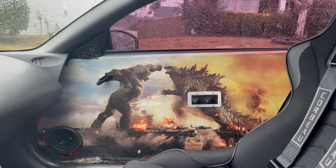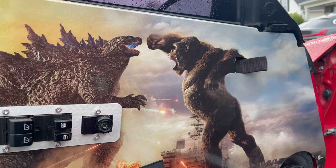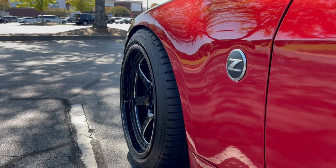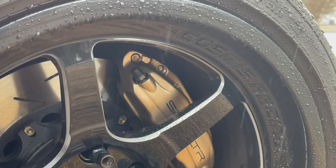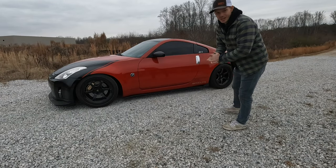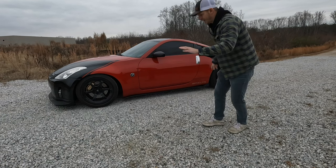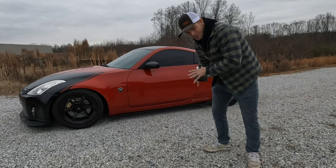LED interior lights go a long way, suede headliner looks dope. We got LRB Speed aluminum door panels combined with custom graphics from Spinny Whoosh — I gave them the door graphics with the Kong and Godzilla scene, looks pretty sick, and they did a great job printing them, super high quality. Then of course you can see the Cosmos Racing XT-006R 18 by 9.5 plus 10 wheels — they are sick, they look so good — wrapped in a mix of tires.